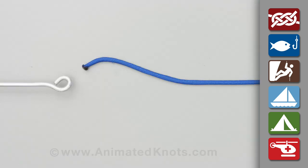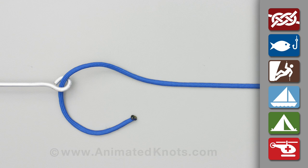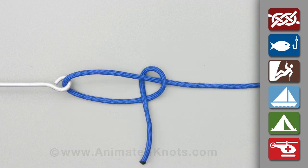Pass the tippet through the eye, wrap it around the running end, and pass it back through the loop. This creates a loose half-hitch, with a loop beside the fly.